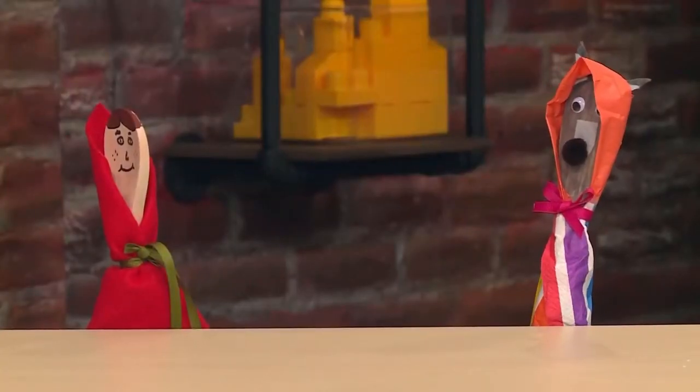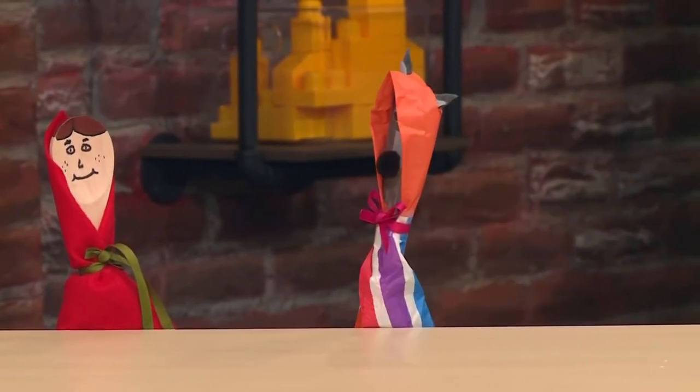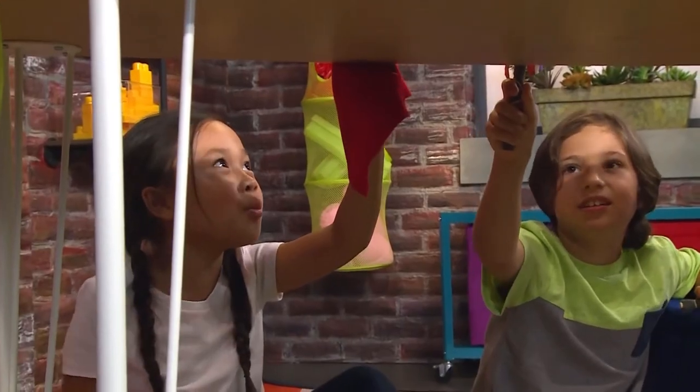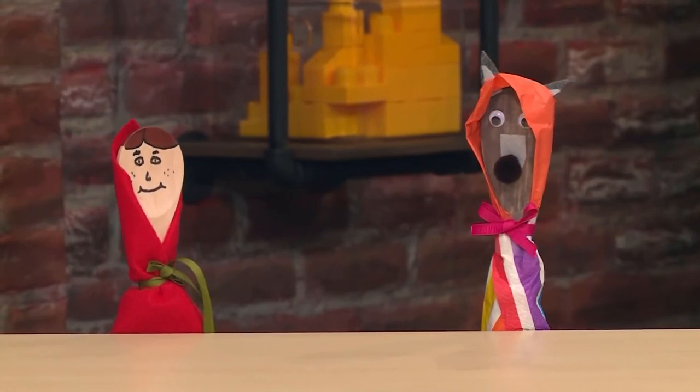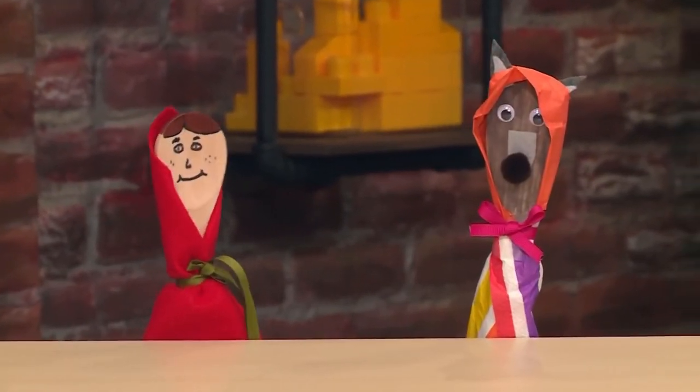Oh, Grandma! What big mouth you have! All the better to eat you, my dear! Ah! Wait a second! No way, you're not eating me! If you're hungry, you can eat some of my cookies! Here you go! Thank you! Nom nom nom! The end!